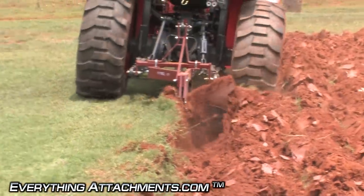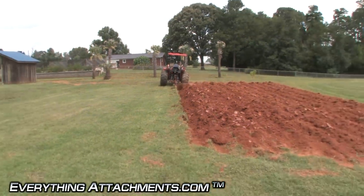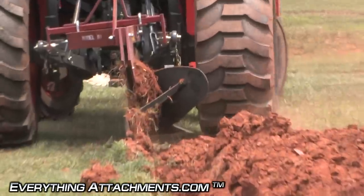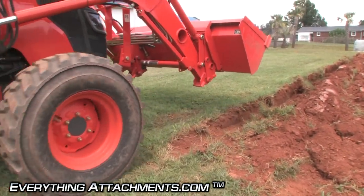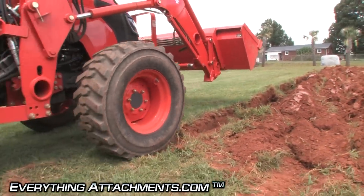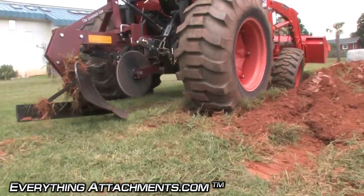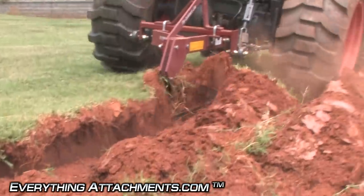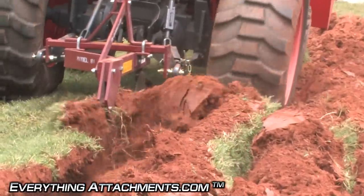So now we're getting over into the new ground where you can see it's definitely getting a little harder and starting to flake off more instead of just crumbling.